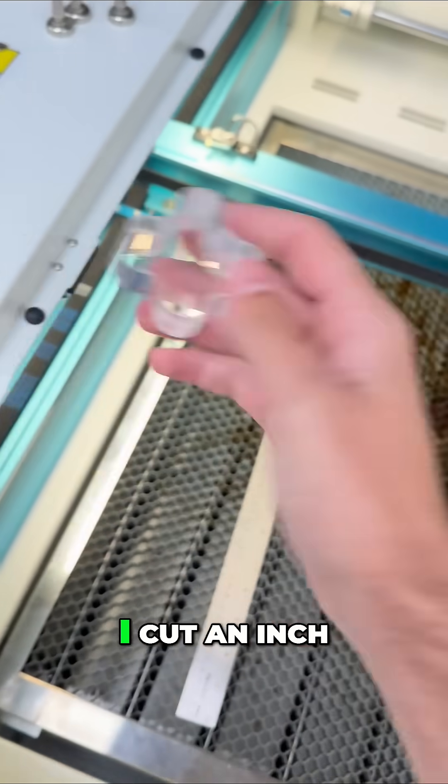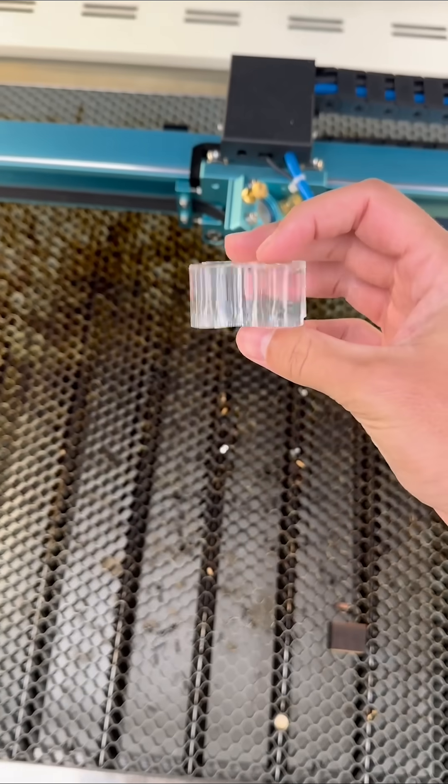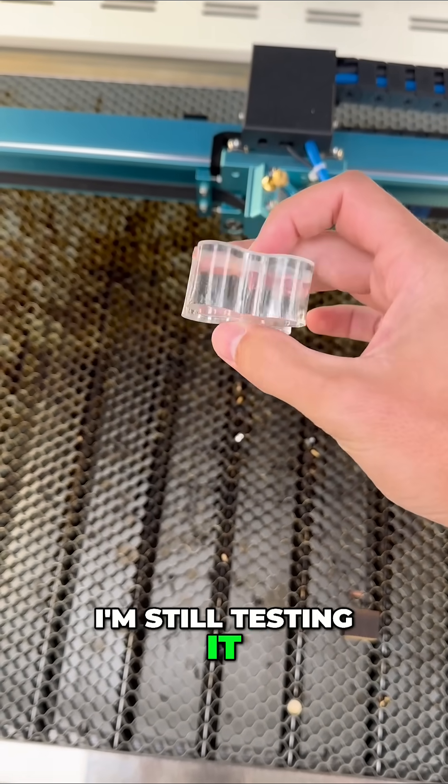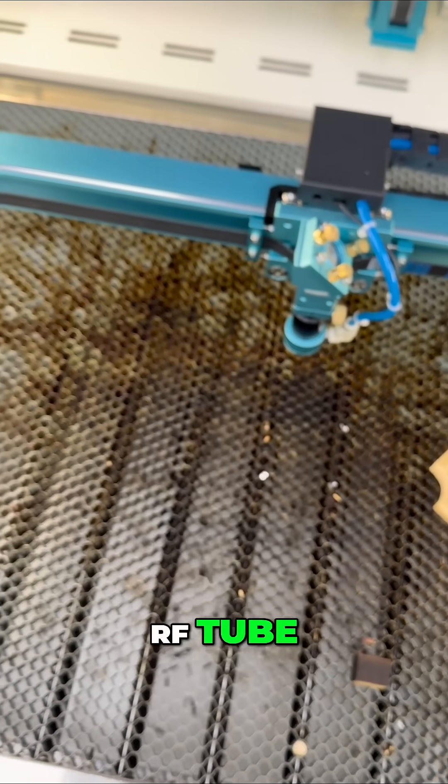Another thing I've done recently is cut an inch of acrylic. Is it perfect? No, I'm still testing it, but that's one full inch of acrylic cut on a 60 watt RF tube.